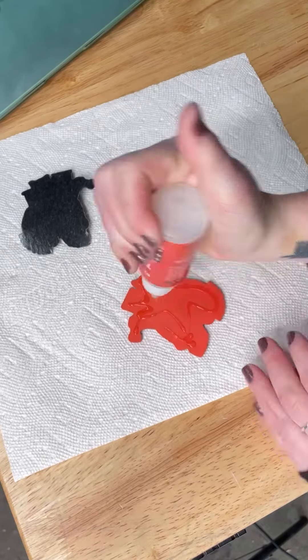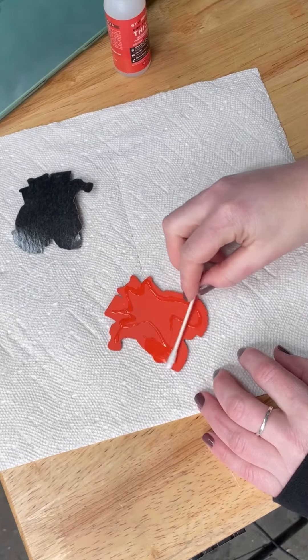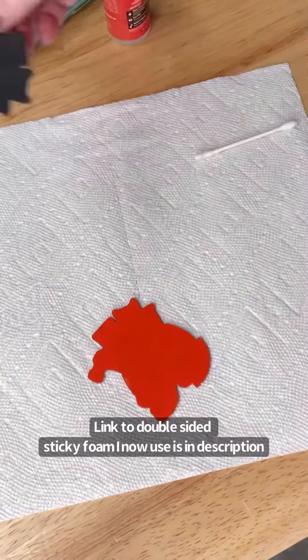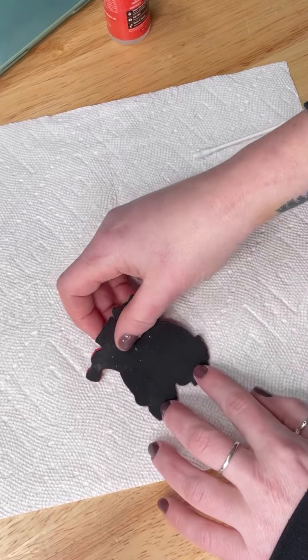Here I'm just gluing that foam to the rubber with Starbond Adhesives Thick — this is just my favorite glue for everything. In the future I want to get some double-sided sticky foam to just eliminate glue altogether.